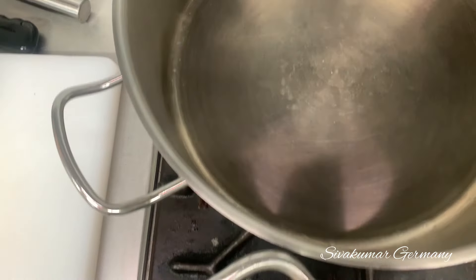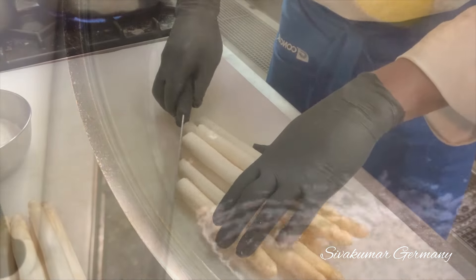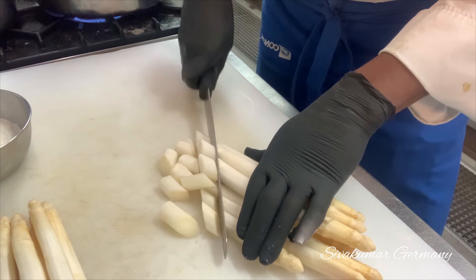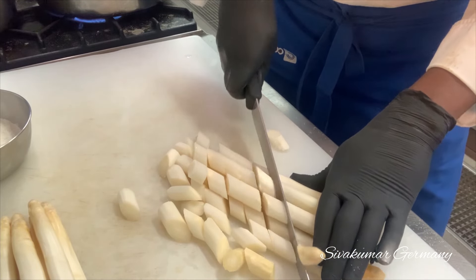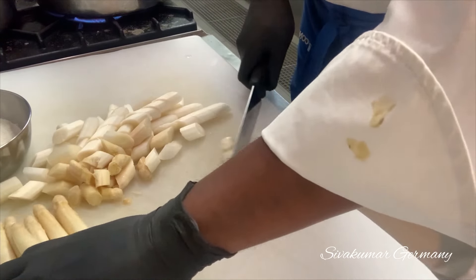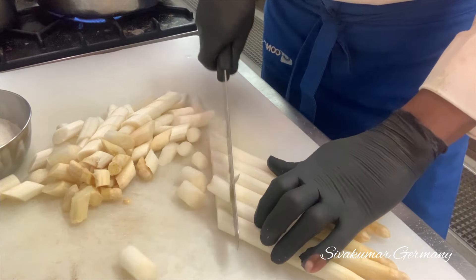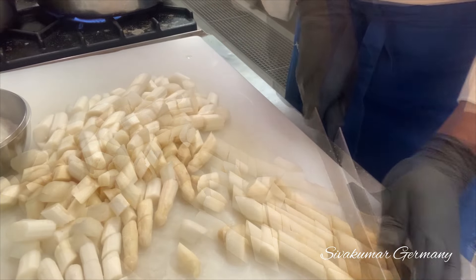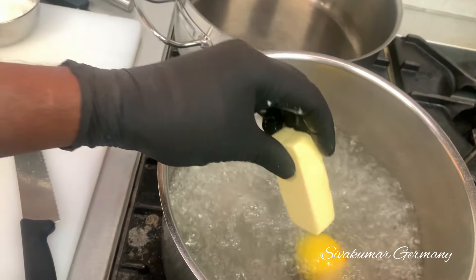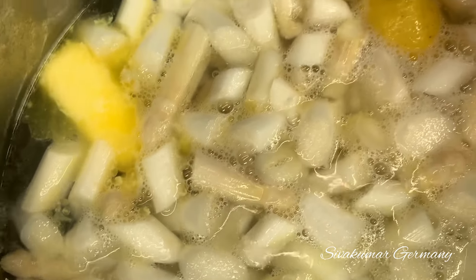You can do it. When you add a pot to that pot, put the sparkles in the pan. We will put the water in the pan and put the water in the pan. Put the water in the pan. Now you can put it in a place.